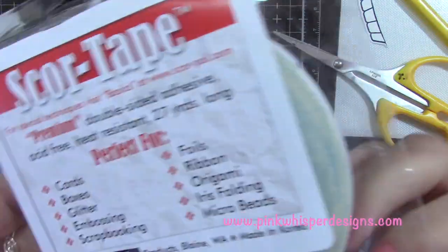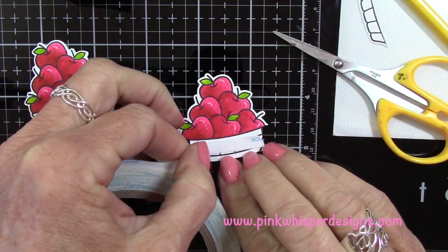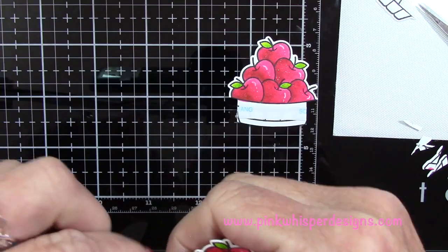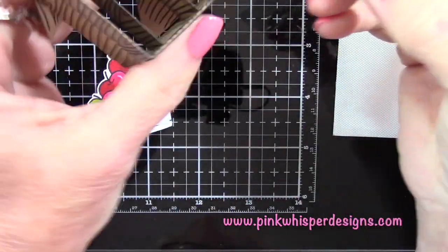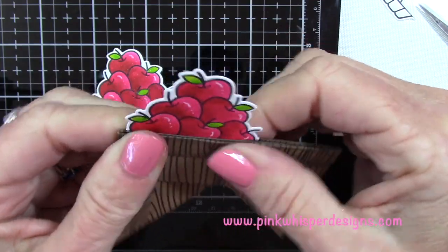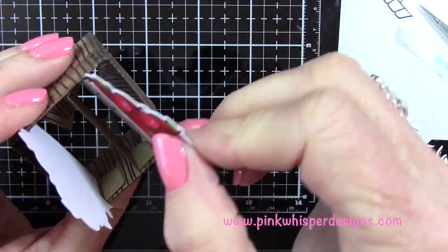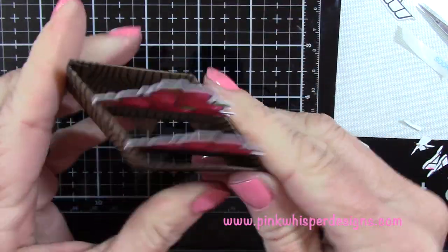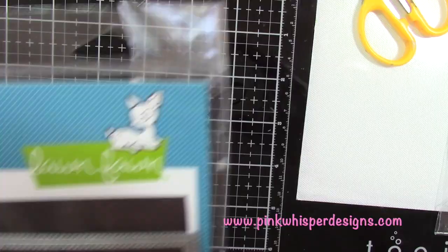Now I'm taking a little bit of score tape — the quarter inch again — and placing a strip along the basket. Doing the same for the second one. Now both have tape and they're ready to go inside the basket. I'm peeling away the backing, sliding them down in, and making sure they're in position. It's easy to get them taped down well by sliding the box back and forth, making sure they're secure and that everything still works properly. They hang over just a little bit but it doesn't interfere with anything. So that's all set.